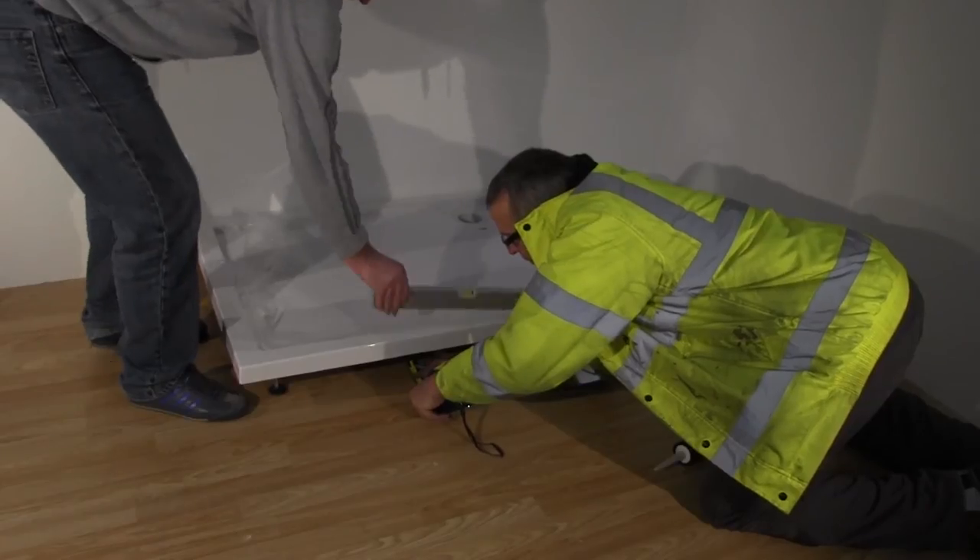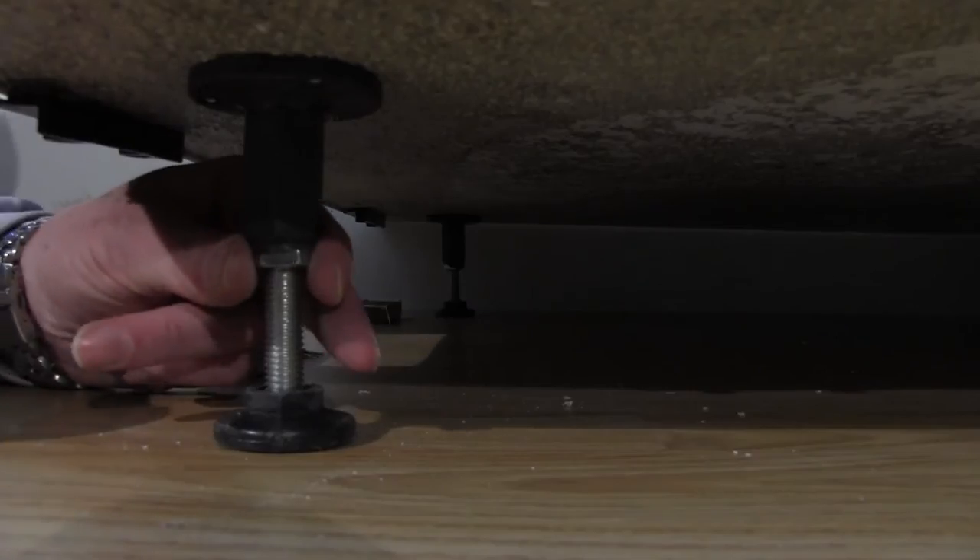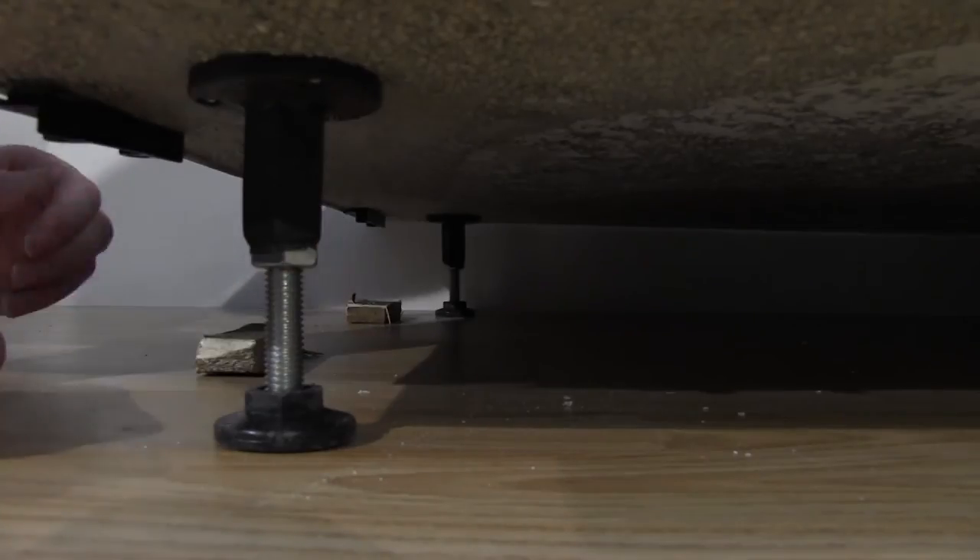Measure the tray to make sure everything is level. Use a spirit level to assist. Once the tray is level we can move on to installing the glass panels.